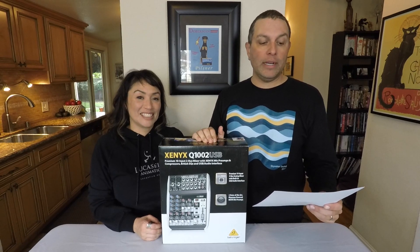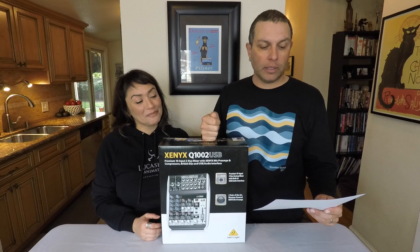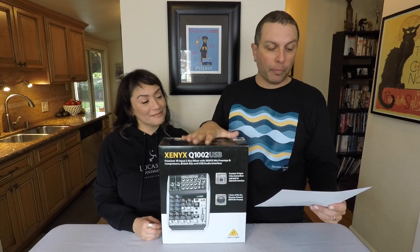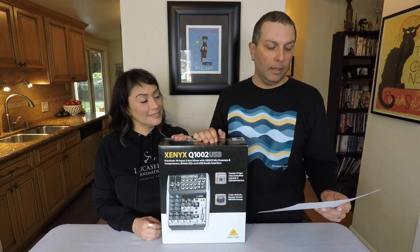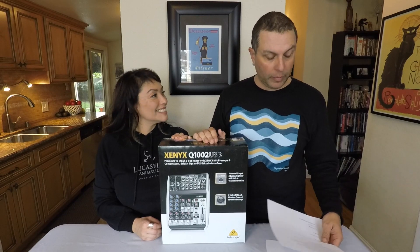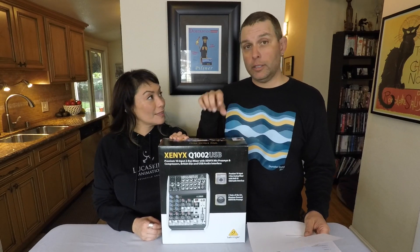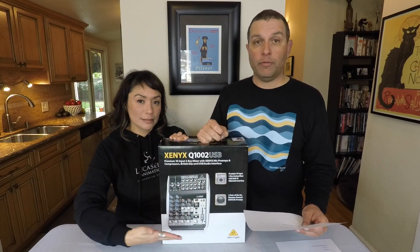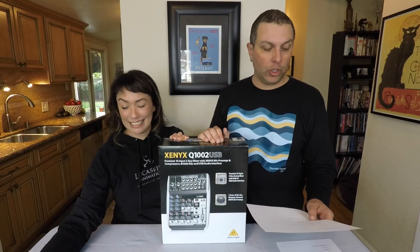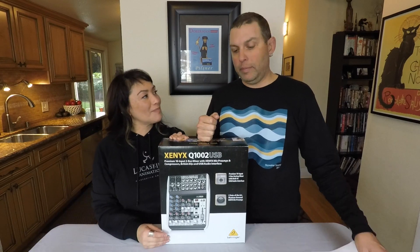It has Neo classic British three-band EQs for warm and musical sound, one post-fader FX send per channel for external effects, and an FX2 control room to monitor effects via headphones and control room outputs. Tech specs include analog 10-channel faders, two XLR mic preamps, phantom power for two inputs, RCA, TRS, quarter-inch headphone output, auxiliary sends, two-bus, USB, and three-band EQ.